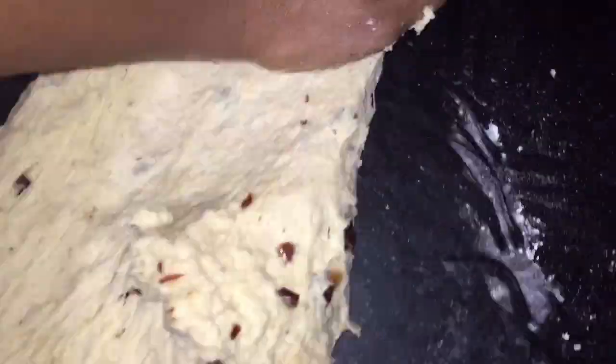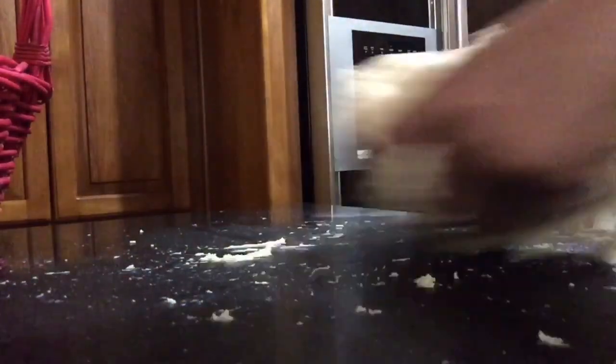We're going to knead this until we get a smooth yeast dough. I stretched this dough for three minutes and we're going to keep kneading until it is no longer sticking to my hands.